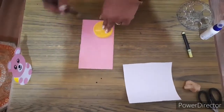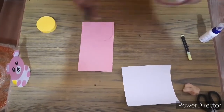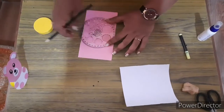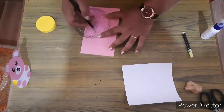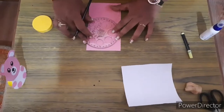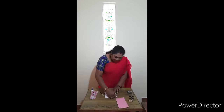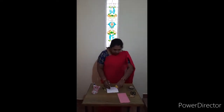This is for the face, and for two ears, and for legs — we need four. First we have to make the circle. Mark it. One big circle of white sheet and two small circles. Now cut the things.